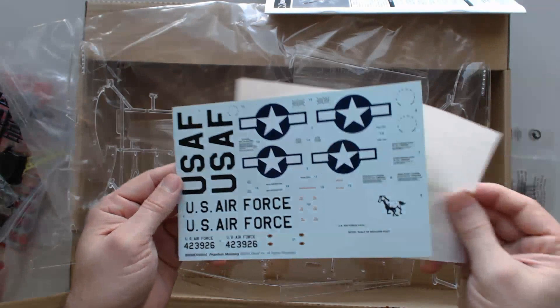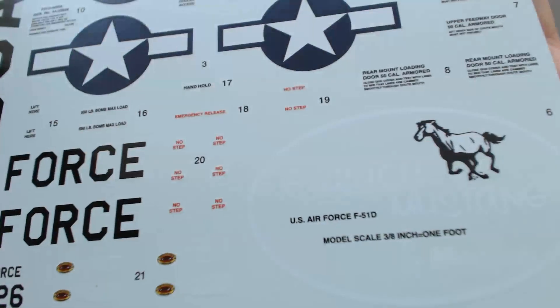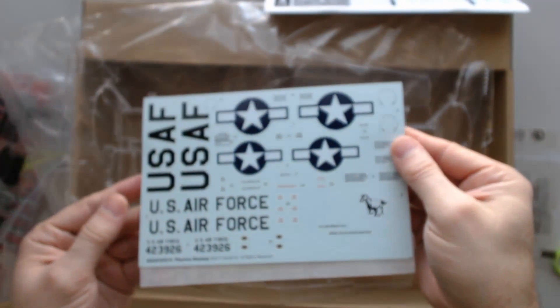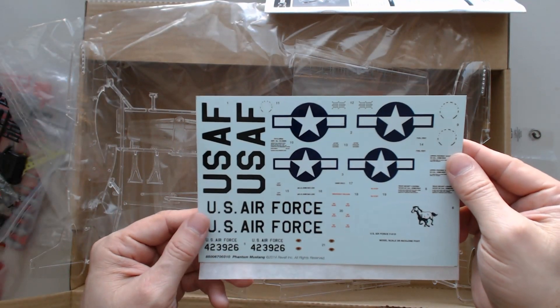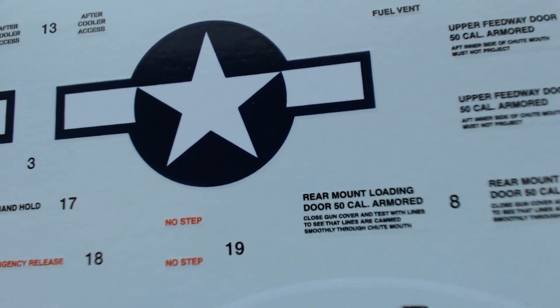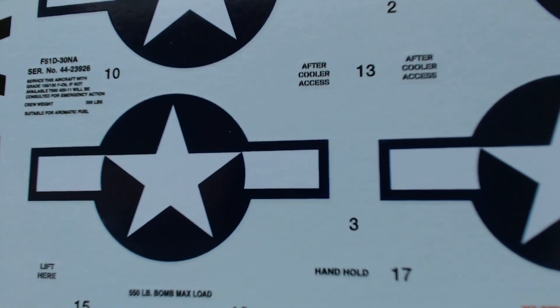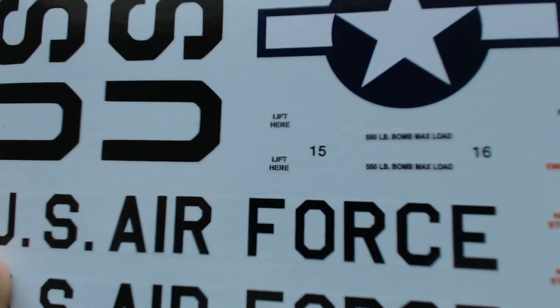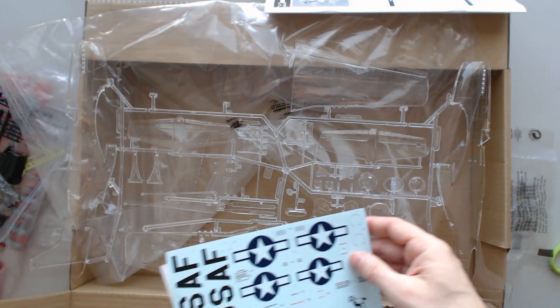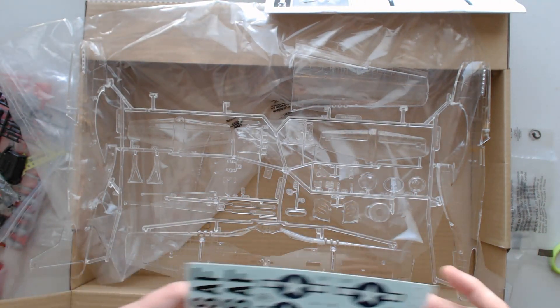The decals look nice though. Got the Phantom Mustang kind of a circular logo — you probably can't see it because it's in white. U.S. Air Force markings, lots of little 'don't step here' notices and things. Rear mount loading door, 50 cal. You can see some of the closeup details there — they look good. And these have a 2014 production date on them with this model number, so obviously the decals are new production.